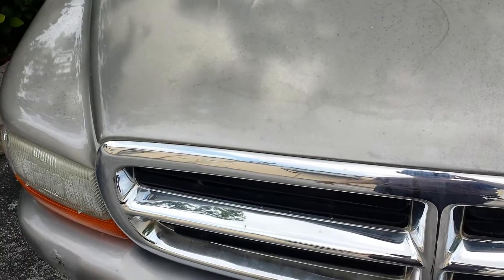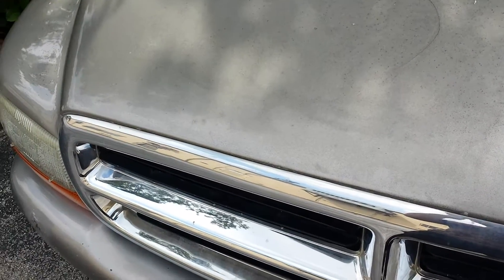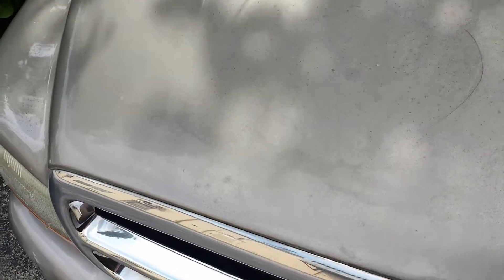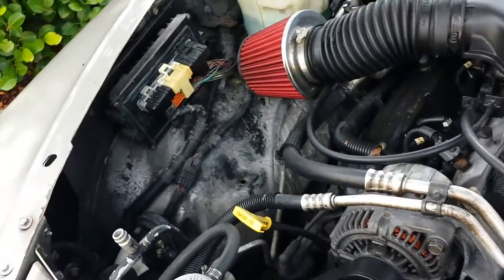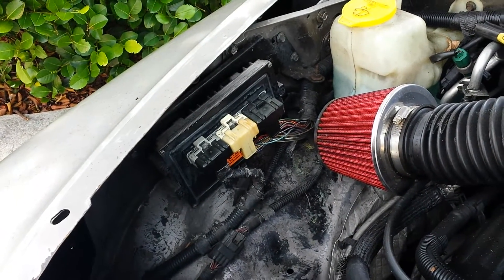Today we're going to show you how to repair an engine computer — ECM or PCM, as it's known by many different terminologies — basically the computer that runs your motor and transmission. On this Durango, first thing we're going to do is pop the hood and locate the engine computer, which on this year, make, and model is located on the inner fender well on the passenger side.